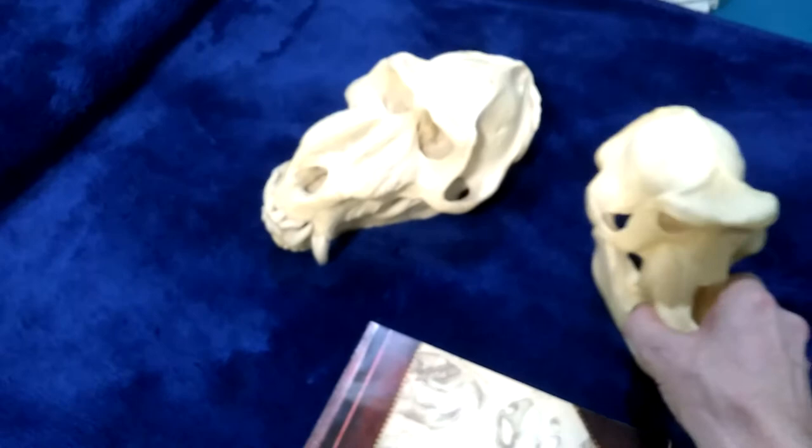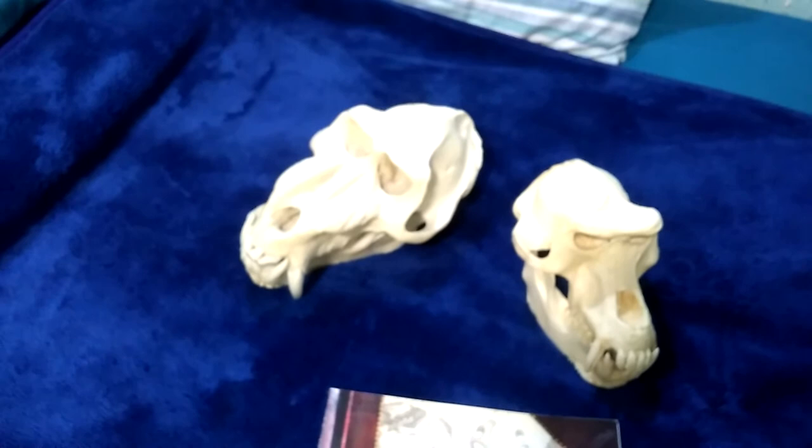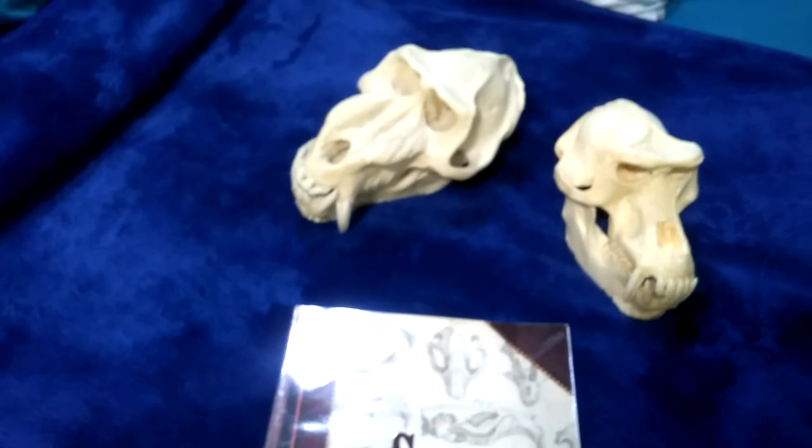Hello folks, this is Audiotron 1003 and I'm doing a small video to help a brand new subscriber to my channel out regarding some skulls. This is to Derek, newbie number one, if I've got that right.